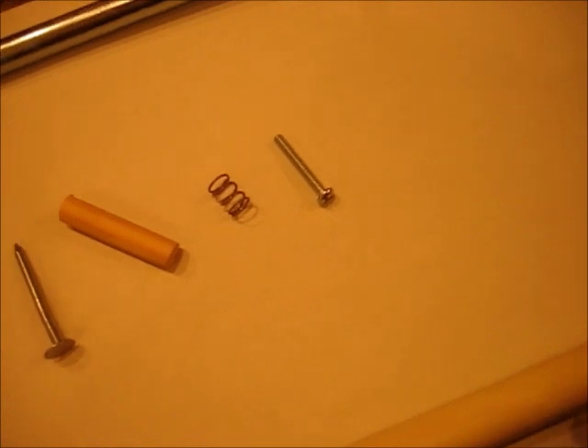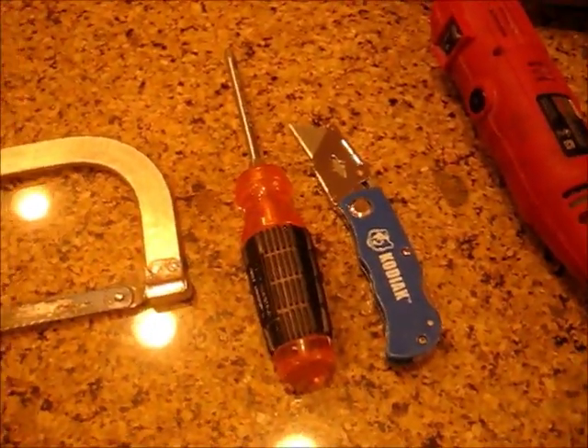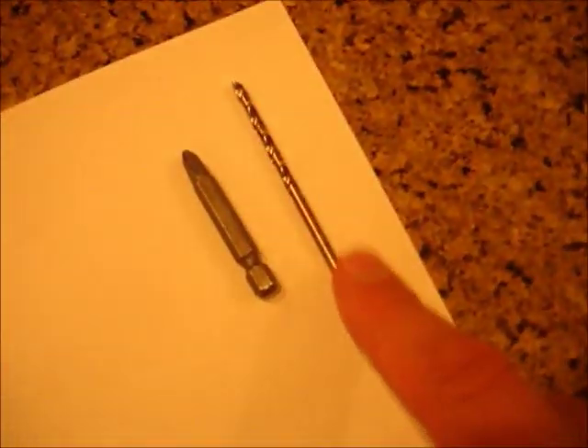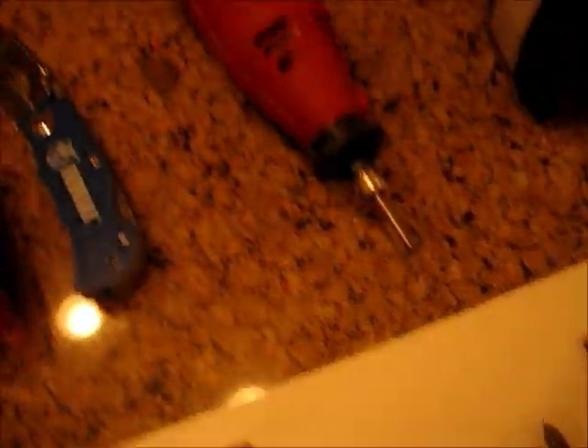For tools you'll need a hacksaw, a screwdriver, a utility knife. And these aren't absolutely necessary, but it's really nice to have a drill with about an eighth-inch drill bit and a regular screw tip, and a Dremel is really handy.